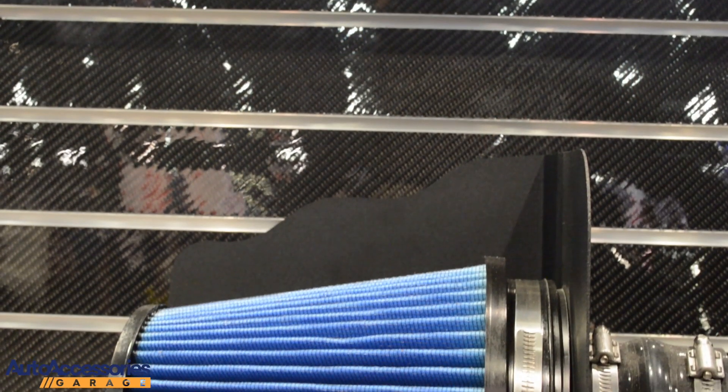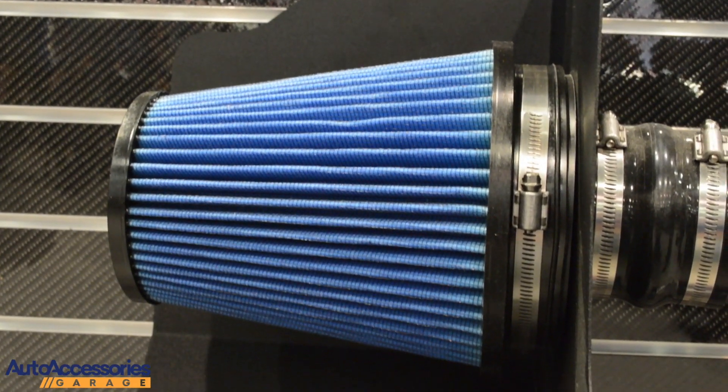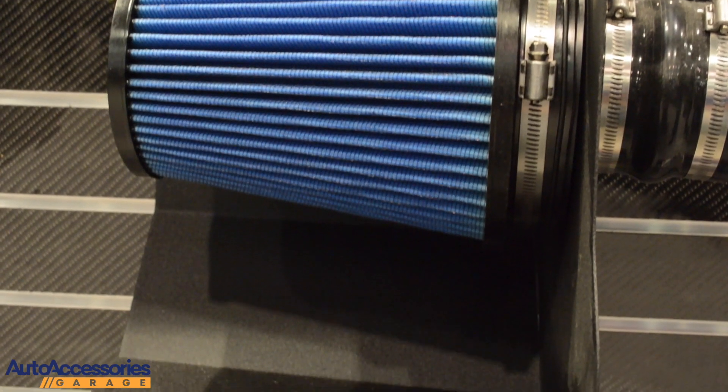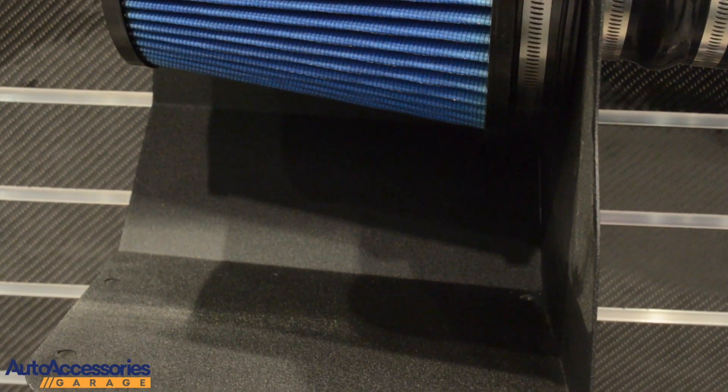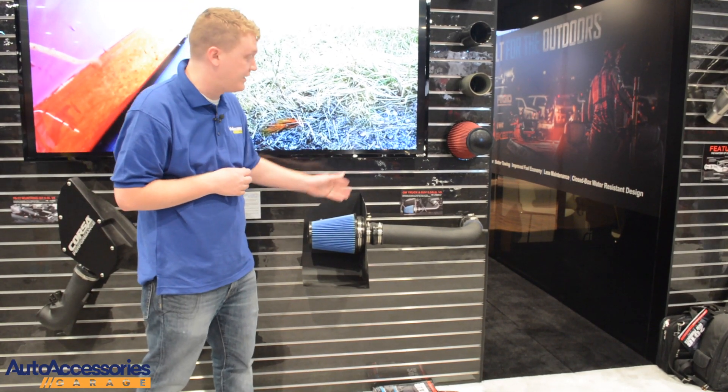If you go with the Max Flow, there's five layers of progressive mesh filtration to trap dirt, dust, and debris from ever entering your engine. This will improve your airflow and you only need to re-oil it every three to four oil changes.